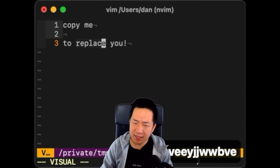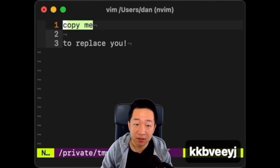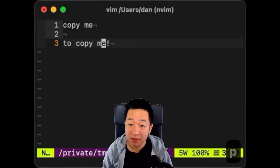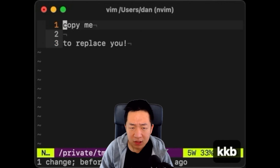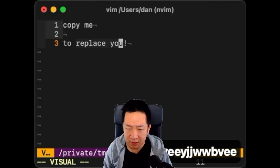Just highlight the old text and paste. This one action deletes the old text and inserts the pasteboard content in its place, all at the same time. For some reason, this wasn't obvious to me for many years until I discovered it. Crazy, right?